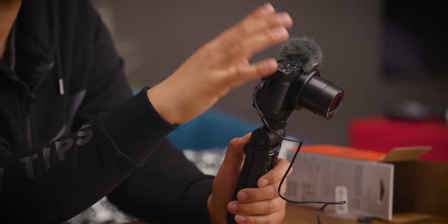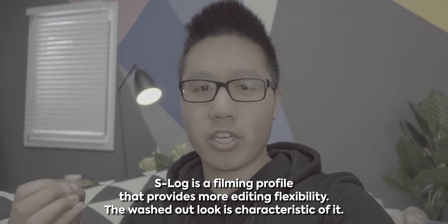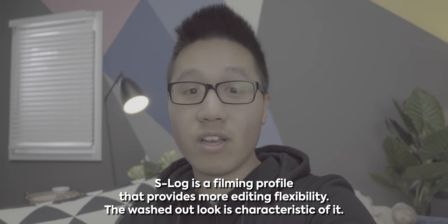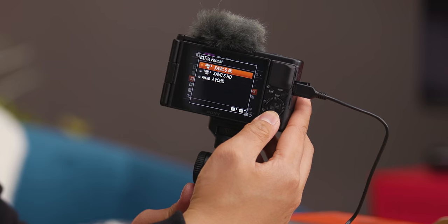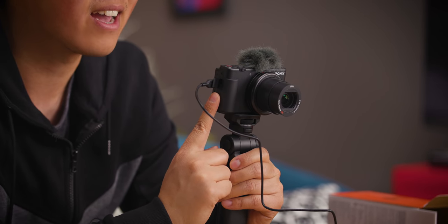One of the biggest questions I asked myself is whether it retains all the video settings that something like the RX100 has. Sony has always done a good job making their cameras feature-rich. Right now I'm shooting in S-Log3, so if you want to color grade your images to look punchier with a higher dynamic range, you have that option. The ZV-1 also includes the standard XAVC, 4K, HD, and AVCHD that Sony cameras are known for — 4K up to 30fps, and HD with high frame rate options going up to 240, 480, and 960fps. This is a vlogging camera with 960fps.